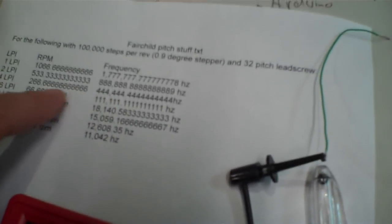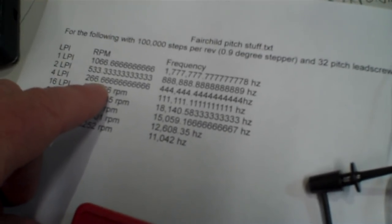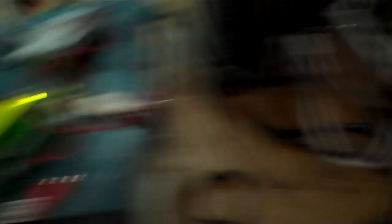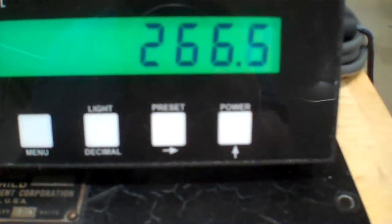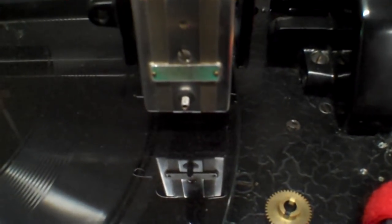I know a couple of guys are going to want to know how loud that motor is when running at the really high speed for 4 LPI. For 4 LPI, I need 444.4444 kHz, and that will be running at about 266.6 RPM. So we've got that going and it's showing 266.6 on the display — that's running at 4 LPI right now. I'm going to go ahead and engage the lead screw so you can see how fast that moves. That's 4 LPI of travel.